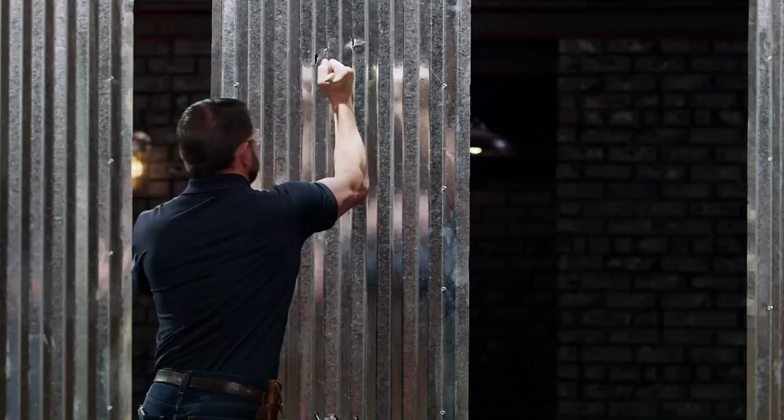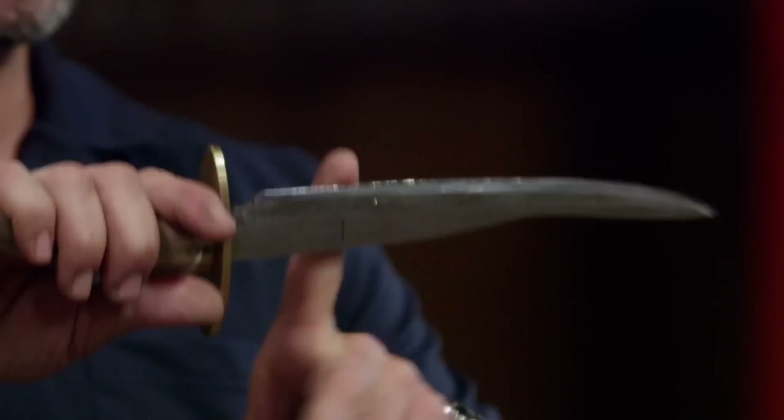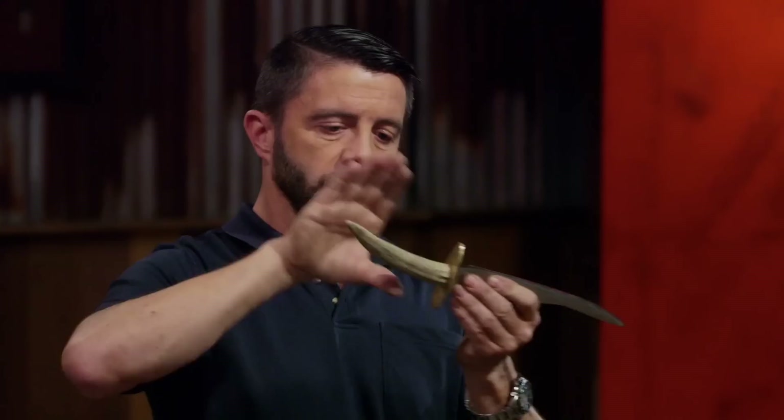Thank you. Mike, you're up. You ready? Yes, sir. There's a tiny little deflection on the edge right here, but even where the MIG weld was, the edge looks good. The handle is a little on the small side, but still comfortable — I could hold on to it really well. In all, I'm impressed. Well done. Thank you.